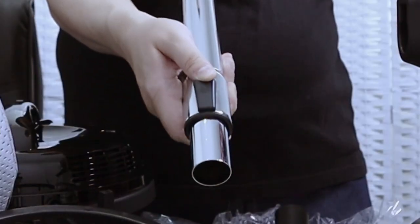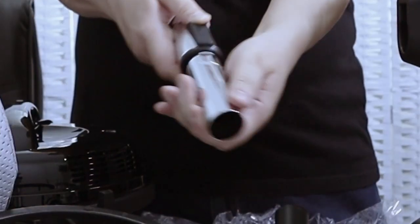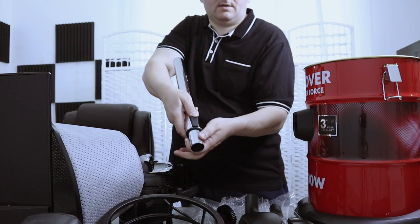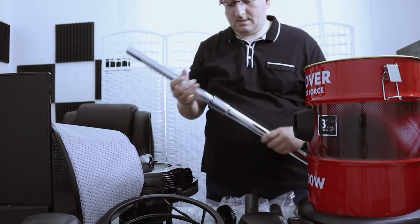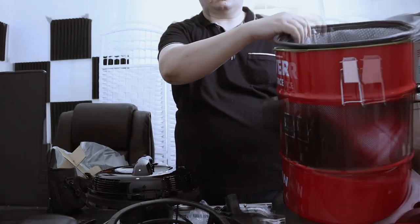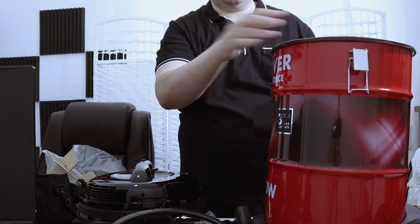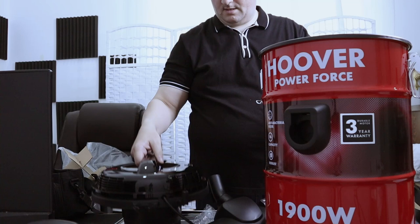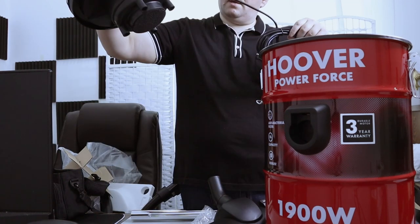You extend it by pushing here. Extend the support, pushing again. Let's put it all together. First, this will go on the side. Then this will go like this. Then we put back the mortar.